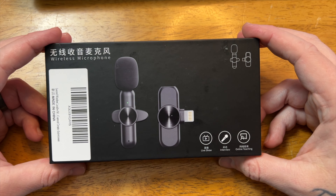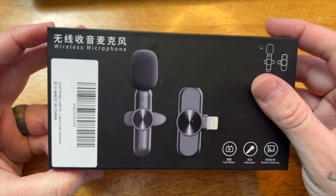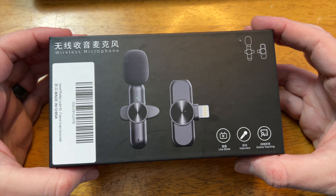As you open the box, you are going to notice first of all a nice container. This is a hard shell container, protected very nicely in transit. I do like that.